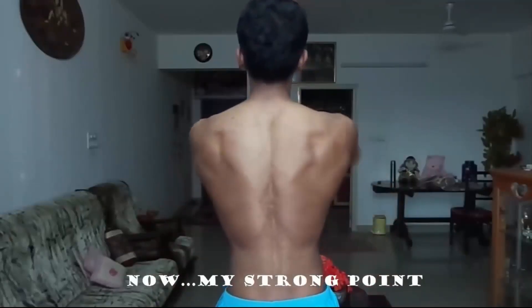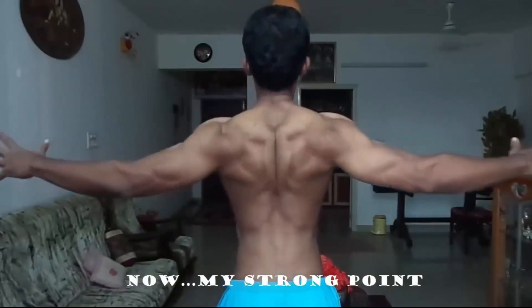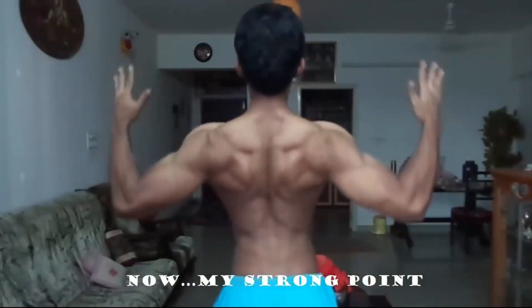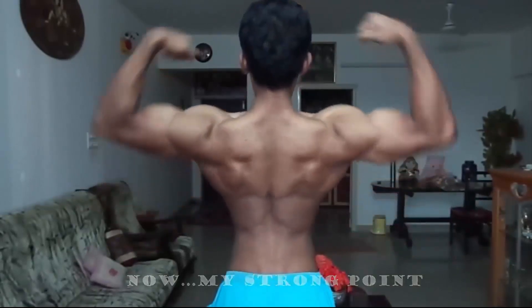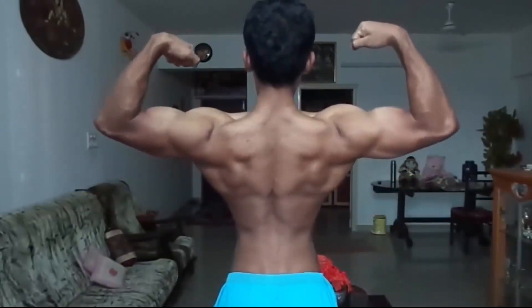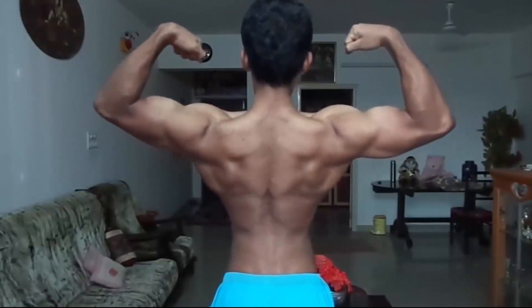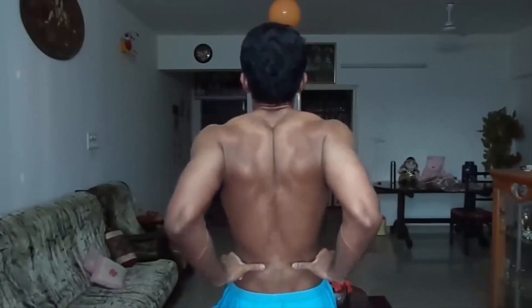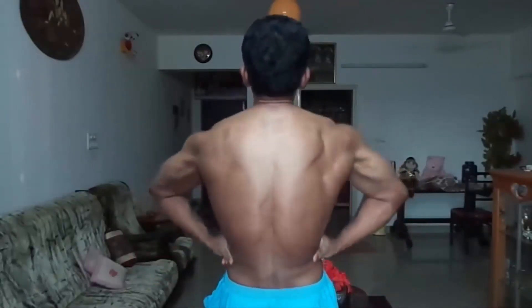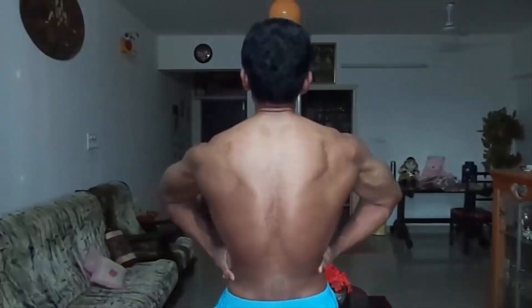Hey guys, just thought I'd show you all how to perform rack pulls for a thick lower back. I feel most people have very good upper back but lower back is lagging, just like how I did. So this was the lowest body fat I could get to 2 years back — I had a decent back but my lower back was not that well developed. The reason was I was not deadlifting consistently and not performing rack pulls, so that is why I'm going to incorporate this exercise.